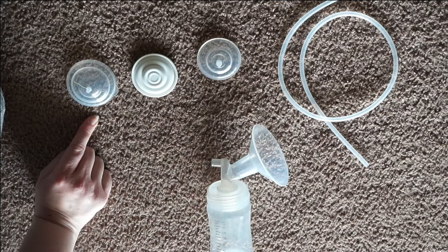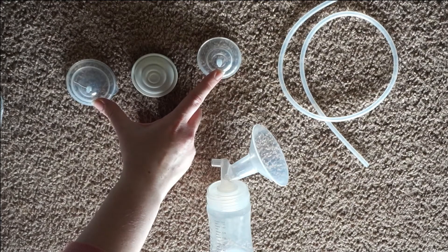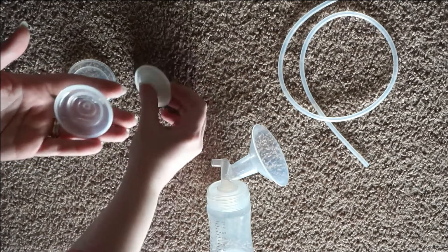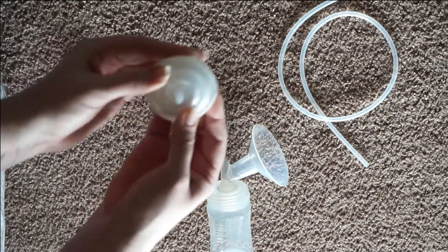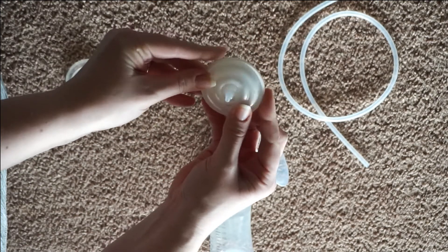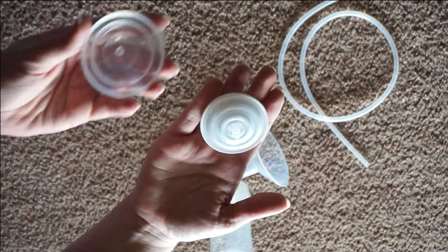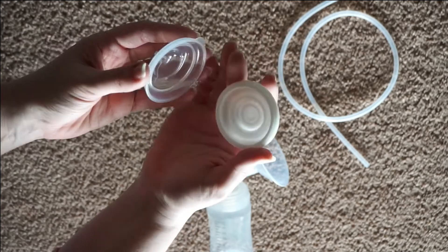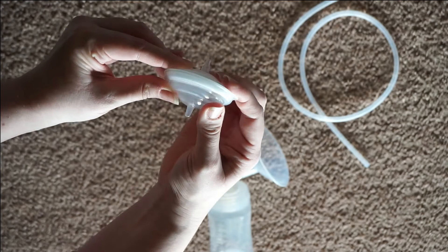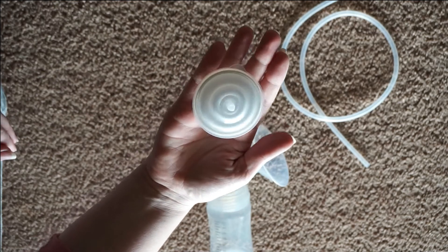Right here you have the three pieces that make up the backflow protector. This white piece is a membrane, and these two are the harder outer shells. You're going to take this smaller plastic disc, hold it, place the membrane over, and then slowly wrap your fingers around the edges and pull it up so it's nice and even. Then take the bigger plastic piece, put it on the back, and sandwich it together until everything feels nice and flush. And then you've got your assembled backflow protector, just like that.